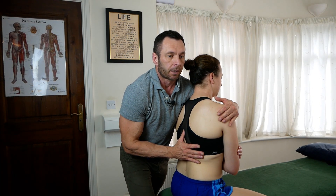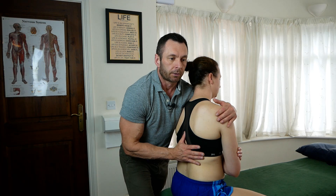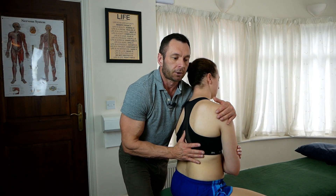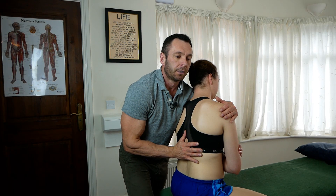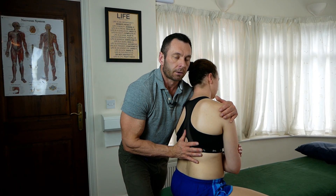Breathe in and breathe out. Now once she's done an isometric contraction, I'm going to introduce a little bit of flexion, side bend, and rotate left to the barrier again. And again, I repeat that.